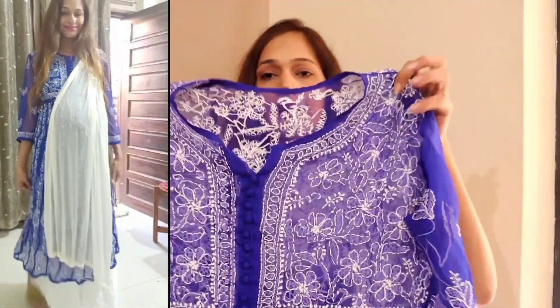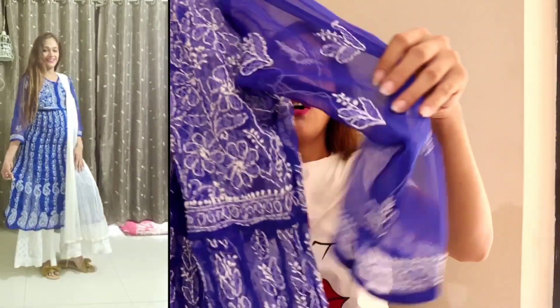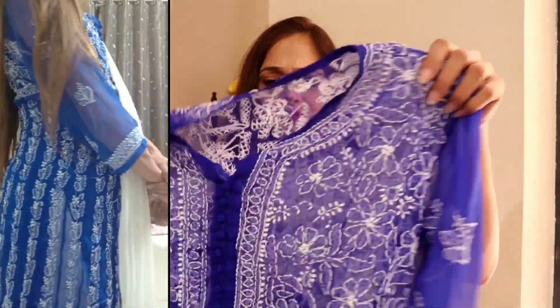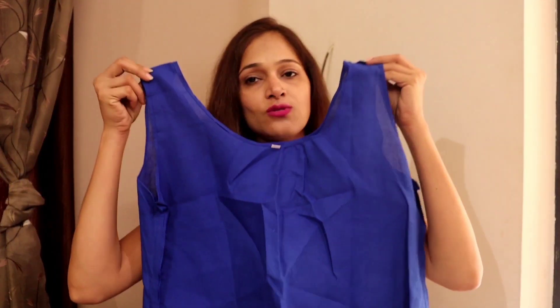This is a very cute color and the pure Chikankari work is done on it. You get sleeves, booties, and embroidery work. This is also very good quality — pure fabric. The best thing is that you get a slip with these Anarkali shirts, because the biggest problem is that the fabric is transparent and you have to stitch a slip separately. So this is a ready slip where you don't have to do anything — you just have to wear it inside.